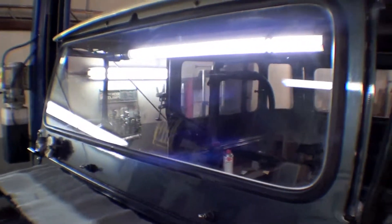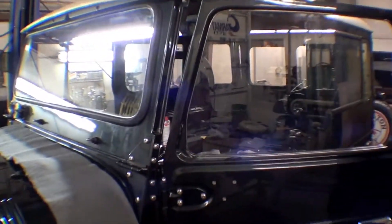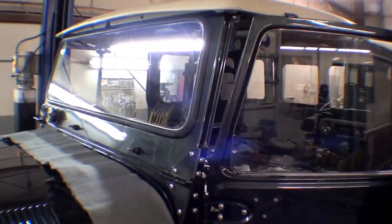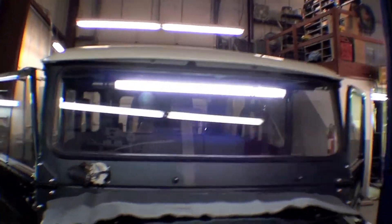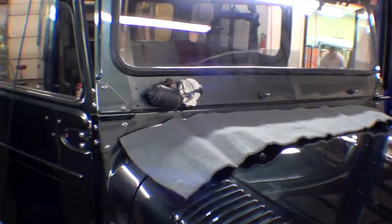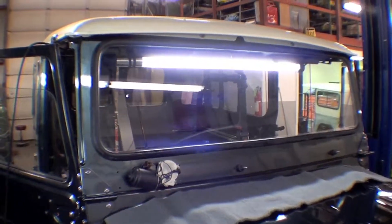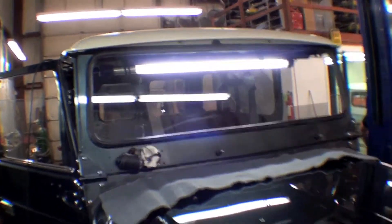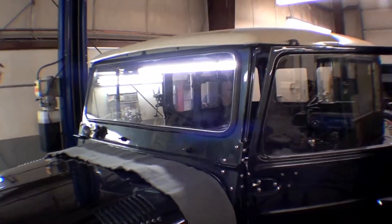Our windshield is now in, making the interior weatherproof. All the rest of the glass has been installed as well, but nice to see the windshield in. It allows us to move forward putting on our cover over here for the windshield wiper as well. That's a light inside to light up the inside, but it looks good — it looks awful good to have that windshield in there.